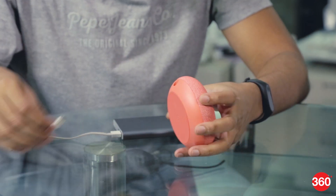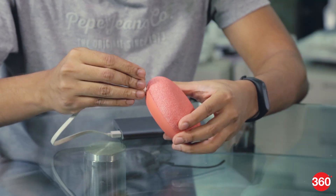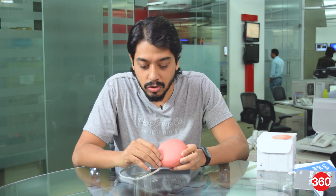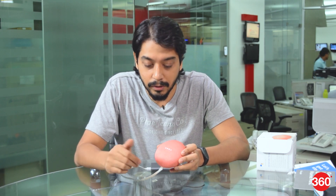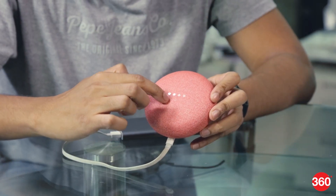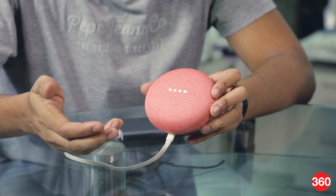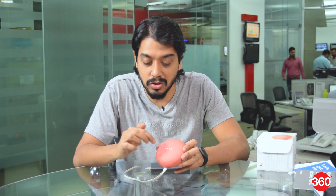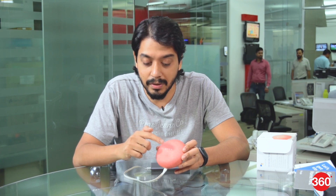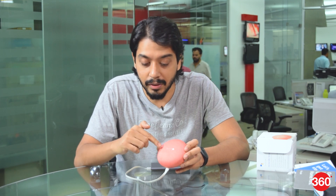We have a power bank here — let's power this up and see if we can get it running on a power bank as well. It does appear to be powering up. As you can see, there are LED lights under this mesh fabric which give you an indication of the speaker's status. There are also touch-sensitive controls on the fabric — you can play and pause music by simply tapping the middle portion, and adjust the volume by tapping the sides.